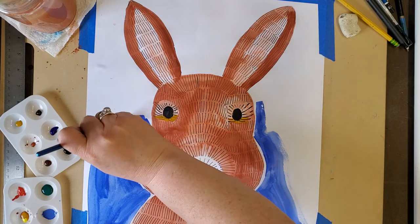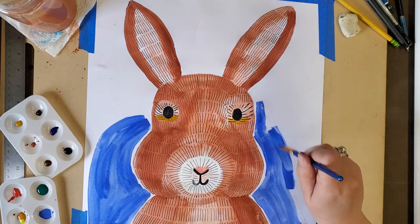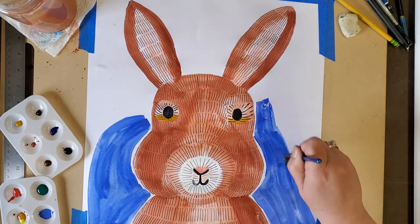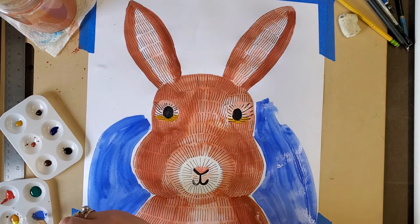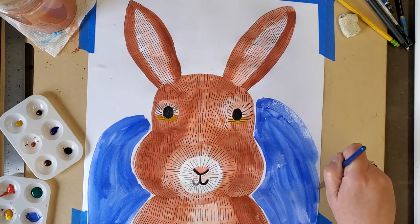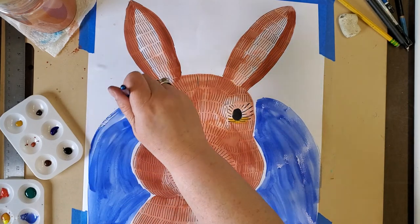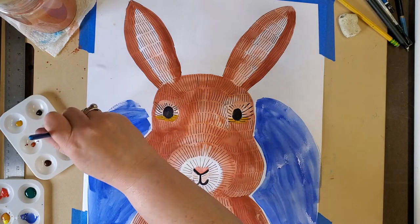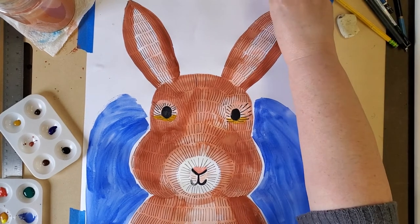I might add some splashes of purple because I'm a big purple fan — it's going to look really nice. I can't wait to see what yours turns out like. Everybody's got their own vision of what their rabbit and piece of art will look like. We are all artists creating and having fun. Maybe your rabbit is going to have a carrot or a flower next to it — you could draw and paint those too.